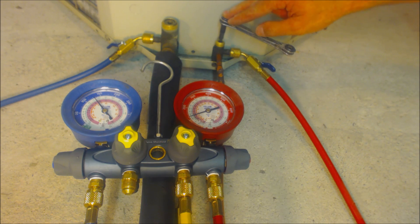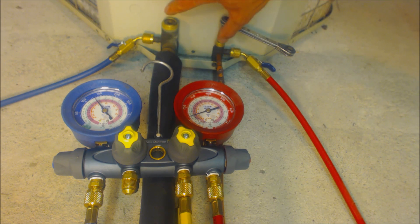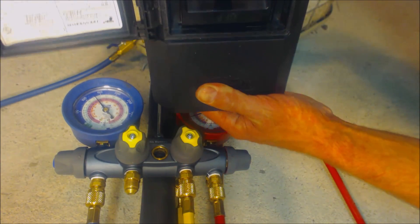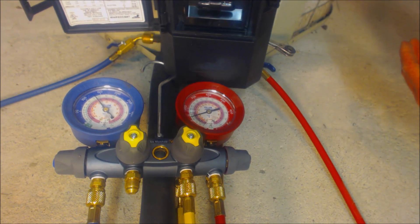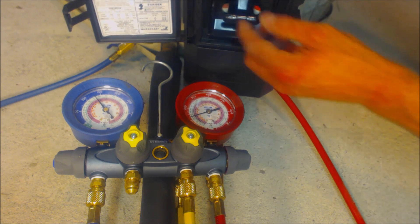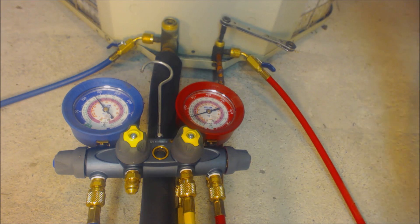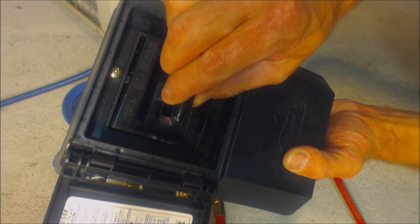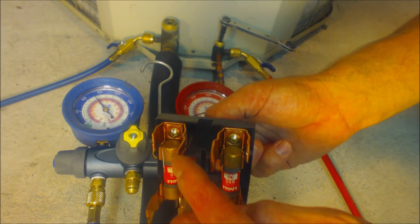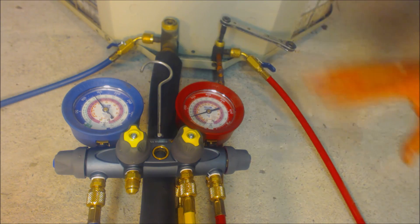Make sure your service wrench can ratchet in two directions. You'll want clockwise to close the valve down. The valves are all the way open, meaning full refrigerant flow. Turn the unit on by inserting the disconnect — keep it horizontal as you set it in, then give it a final shove at the end. You don't want the compressor to get a false start from slowly pressing it in, which causes burn marks on your disconnect.